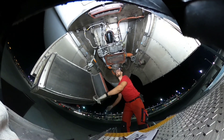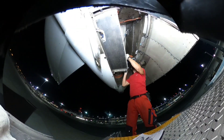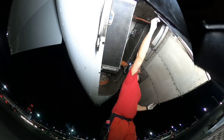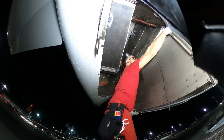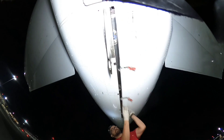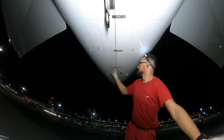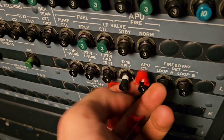Whenever I'm sure that everything was checked, I can close the APU compartment doors and proceed with the test. In the cockpit I'll close the CBs.